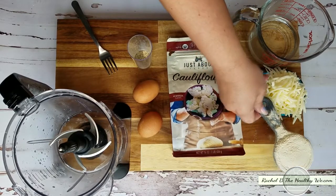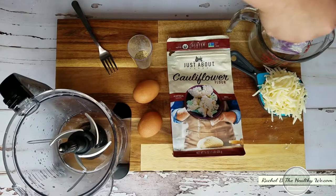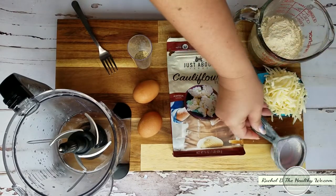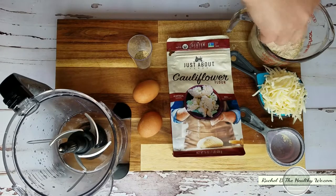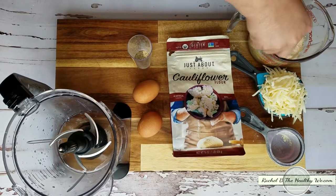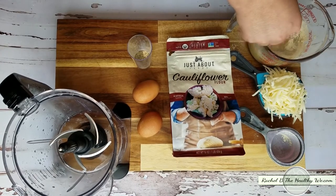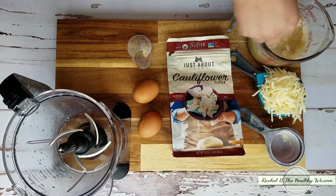The first thing you want to do is bloom, or basically rehydrate, the cauliflower flour by putting it into your water. You're going to do that first so it can hang out while you do the rest. Just give it a little mix.